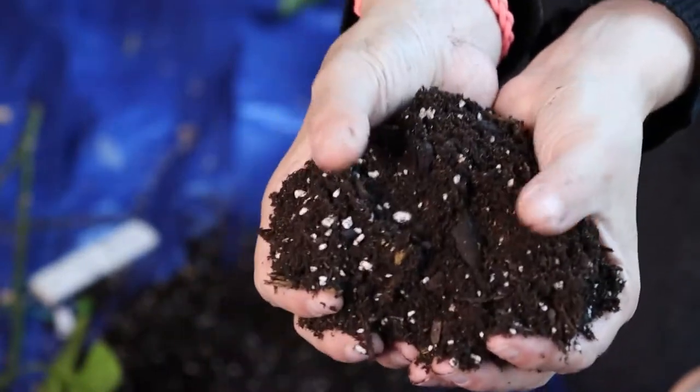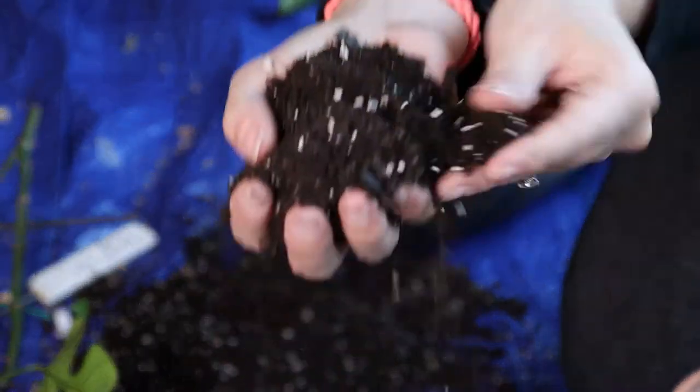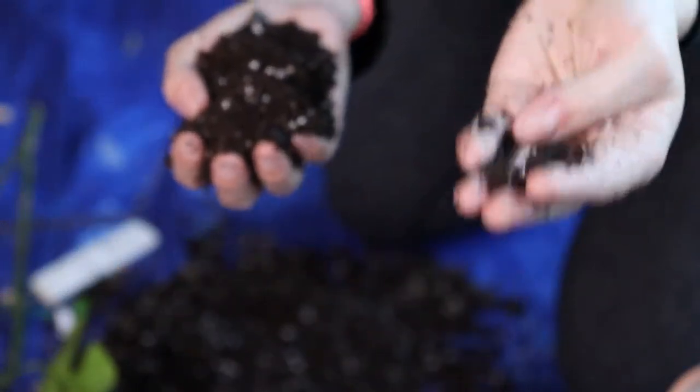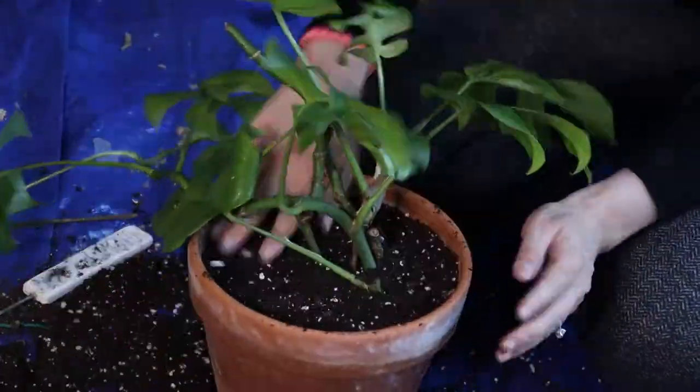You can see it's a really nice airy mix. There are all sorts of pieces of horticultural charcoal in here. And we're going to repot this baby.